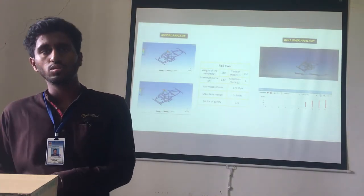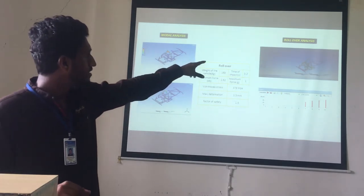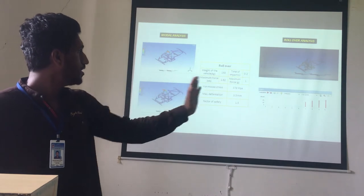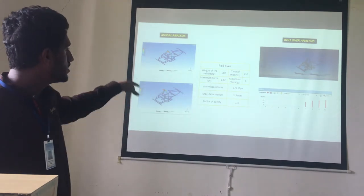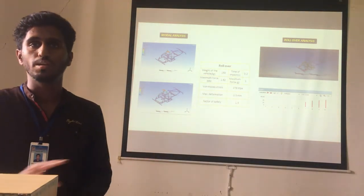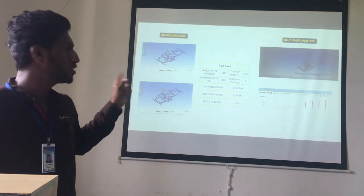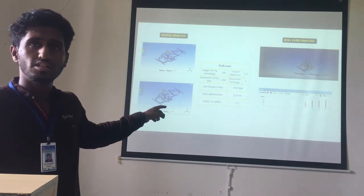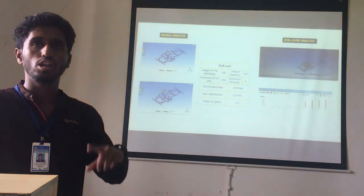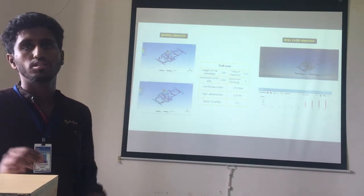After the impact analysis, there is also rollover analysis. The modal analysis is presented and the rollover is shown in a side figure. The weight of the vehicle is 150 kg and the time of impact is 0.2 seconds. The maximum force in rollover is 1.62 kN, which is lower compared to the other impact cases. The factor of safety for rollover is 1.5 and maximum deformation is 3.5 mm.